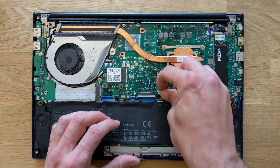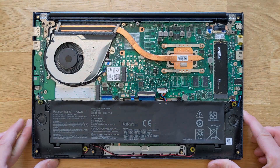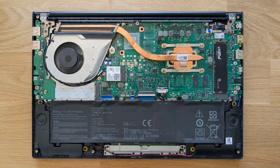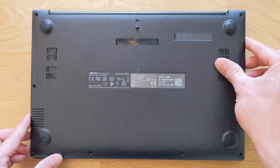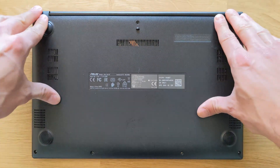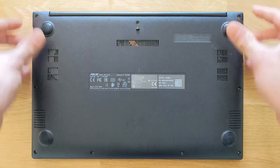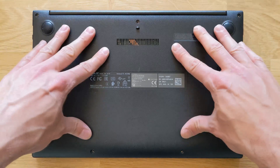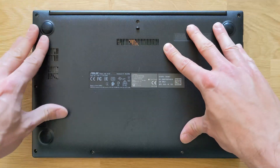That's pretty much it — you've done changing your battery. When you power it up, I recommend running that battery down to around five percent or zero percent, then charge it fully. Don't connect your charger right away when you put the laptop on for the first time. Then put your cover back and push it in gently — you can hear the little clips click into place.